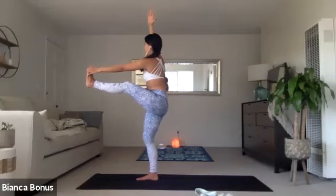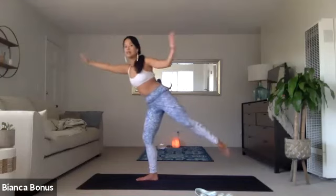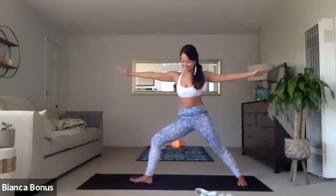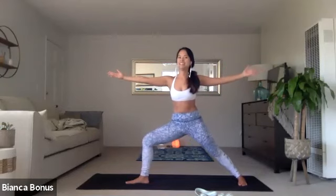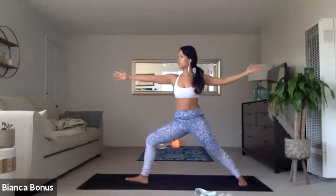Your release is a very, very light warrior two. So let go of the foot. Lightly step back. And then start to bend into the right knee here. Get low if you want. You can do some movement here if you want. Or you can just hold your warrior two. Whatever feels good.